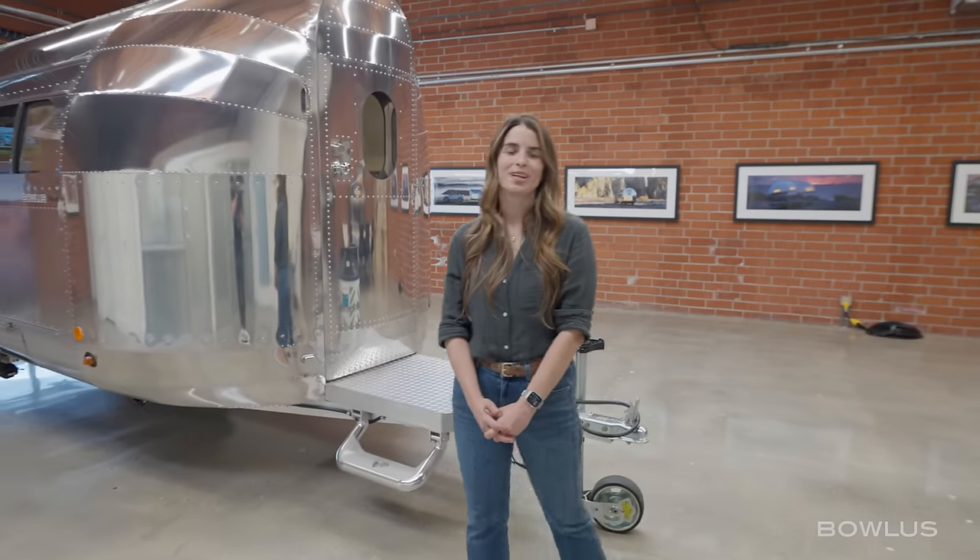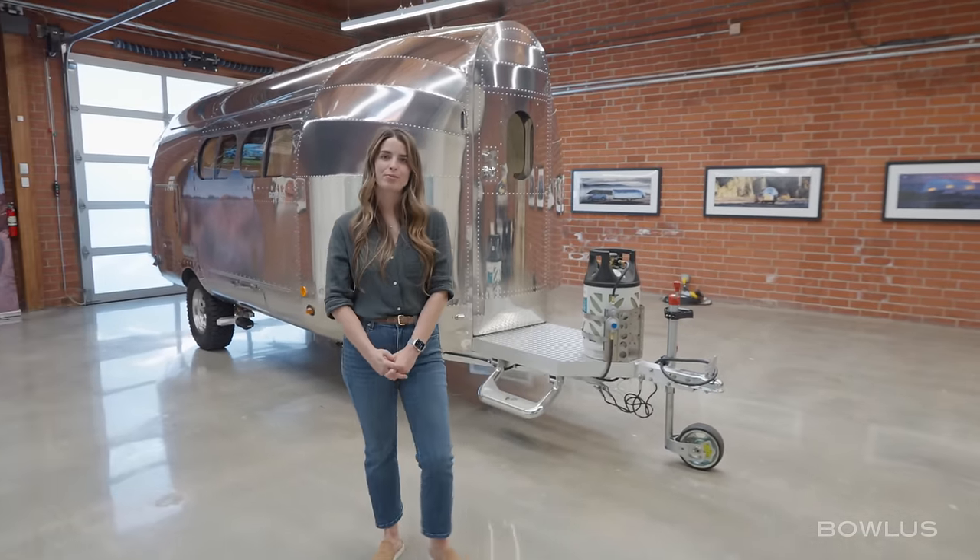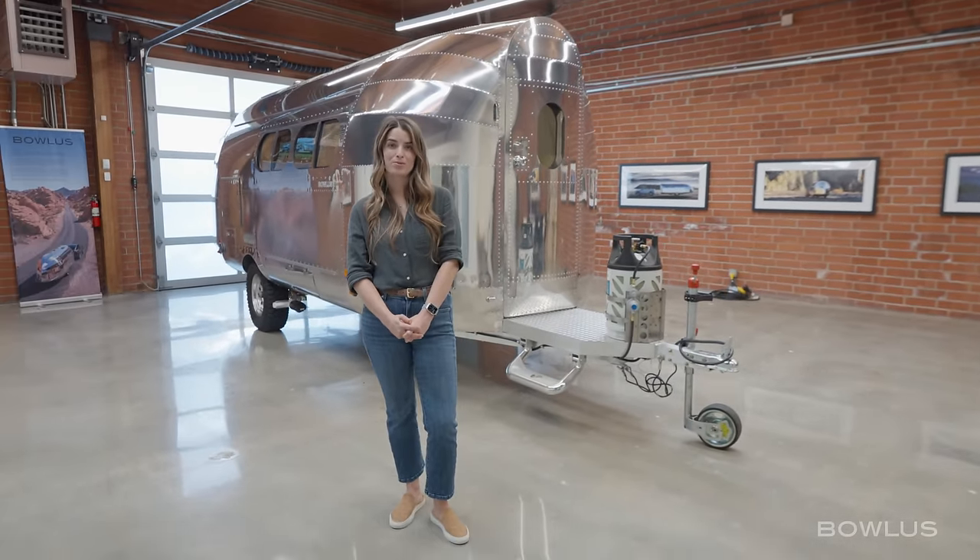Thank you so much for joining us for this walkthrough of the Bolas Rivet. For more information, visit www.bolas.com.